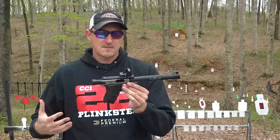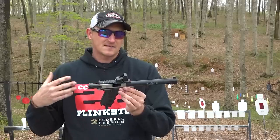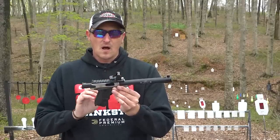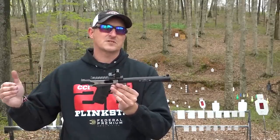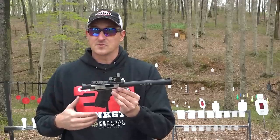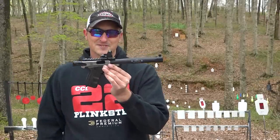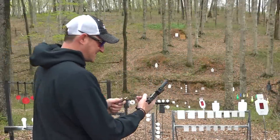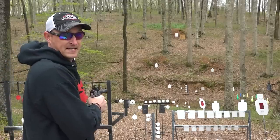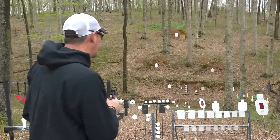I have loaded up some magazines of CCI Standard, which shoot around 1,070 feet per second. I've got some Mini Mags shooting around 1,235 to 1,240 fps. The claim to fame of this integrally suppressed barrel on the Victory is that you can shoot anything 1,600 fps or lower and still achieve subsonic sound. That means I'll also be shooting some Velocitors that are traveling over 1,400 fps out of a rifle, to see if they stay subsonic out of this setup. The CCI Standard are rated at 1,070 fps from an 18-inch barrel, so out of this pistol they're probably going to be around 890 to 900 fps.